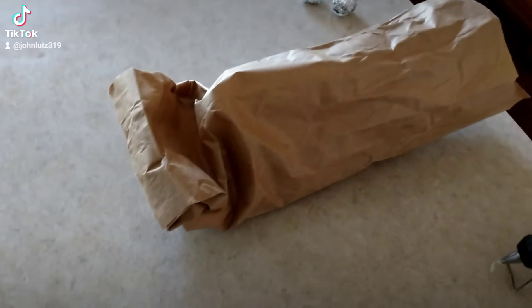Hey it's John Lutz again and we're gonna make a paper bag puppet today. What you're gonna need is a bag, and after the bag you'll need some kind of glue to glue the eyeballs on.